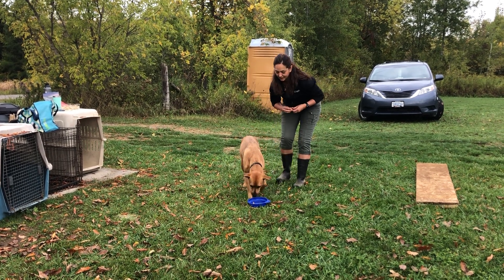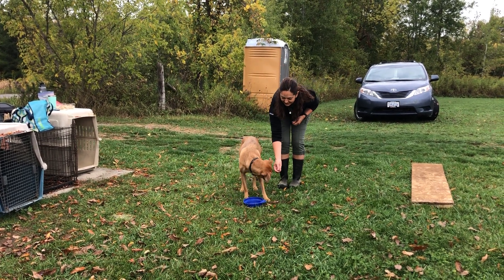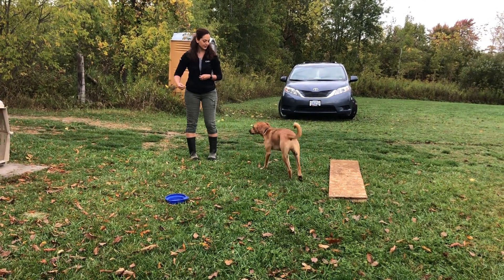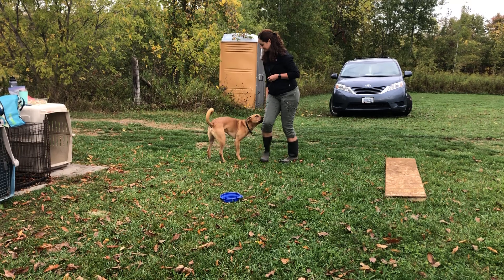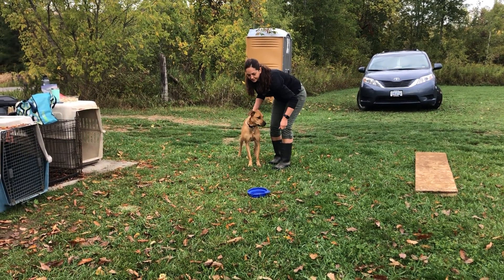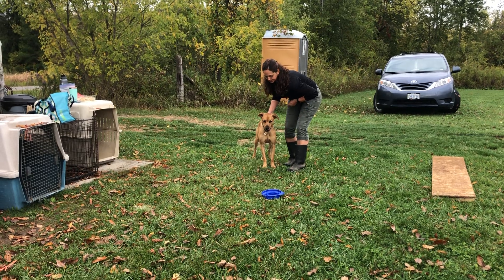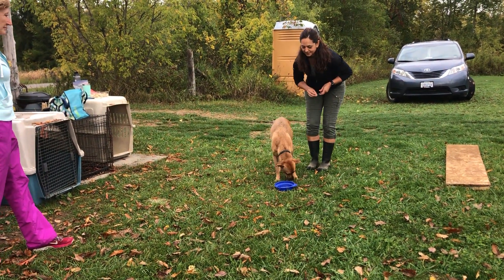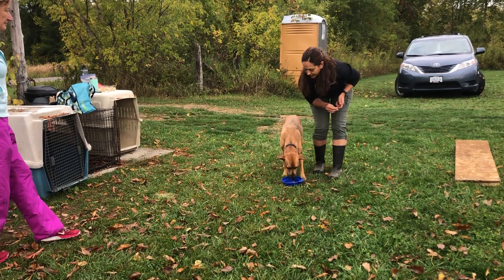Get it! Good boy, nice job. Run around — call him, run! Good job. Do you want me to call him? I wanted you to play with him, because that was very stressful. Get it! It doesn't matter, he'll find it — just put one in the bowl or go over and help him. There you go, good boy.